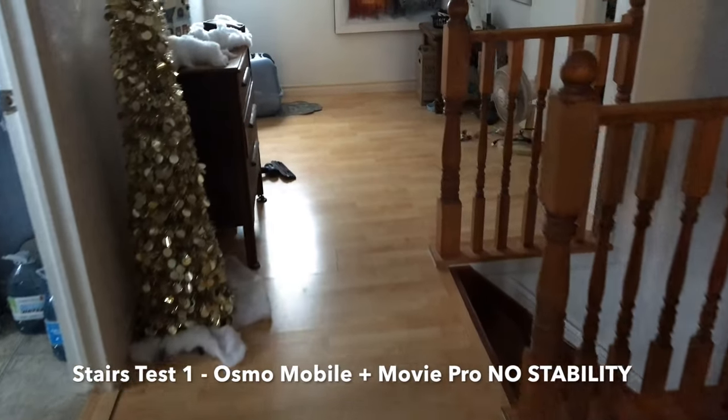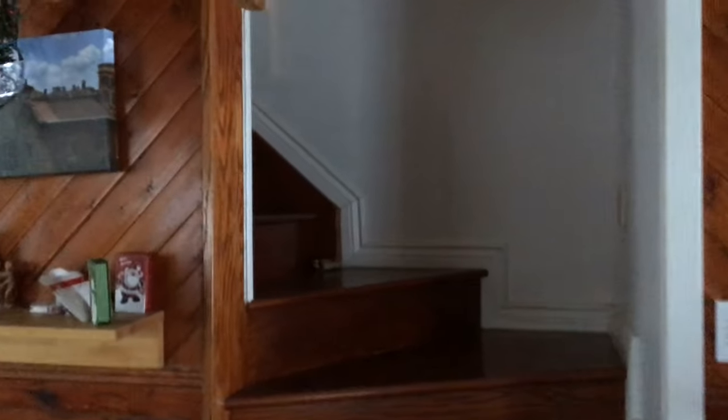Here's a quick walk test using the Osmo Mobile with Movie Pro — I'm going to walk down the stairs and show the dog. Here's the same walking test with just the phone in my hand, stabilized using cinematic stabilization in Movie Pro. I was running up and down the stairs — I'm running right now — and this is with the phone in my hand. I'm just holding the phone, and that seems pretty darn good to me.